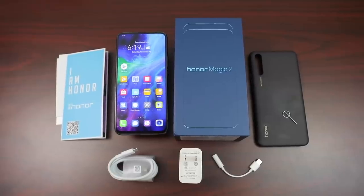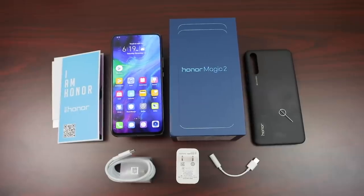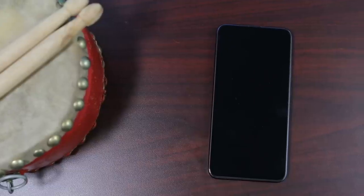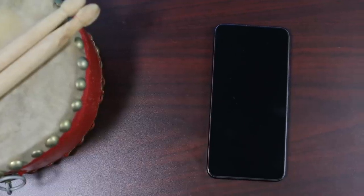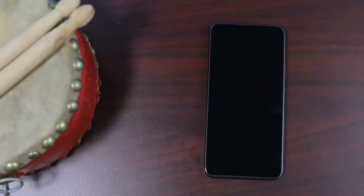Beyond that was the USB-C to 3.5mm audio dongle, a USB-C charging cable, and a supercharged 40-watt charger. I've reviewed quite a few Huawei and Honor devices lately, and have pretty much gone over the standard design of these devices, but this one has something very, very different. Extremely different.